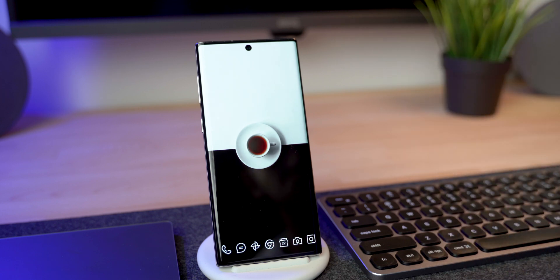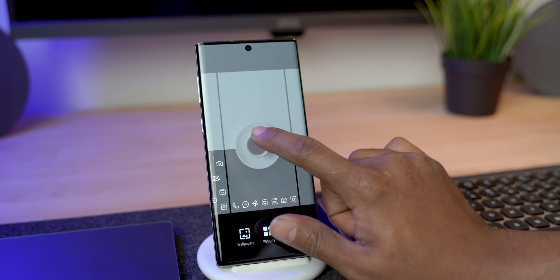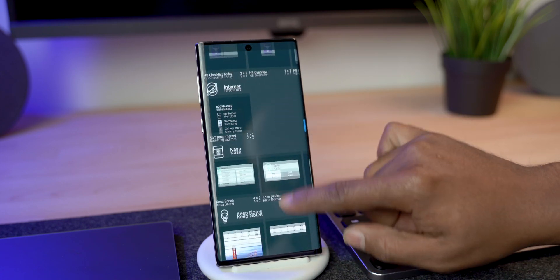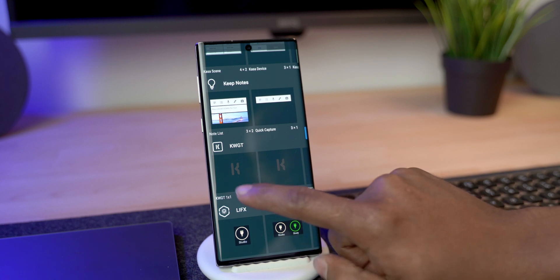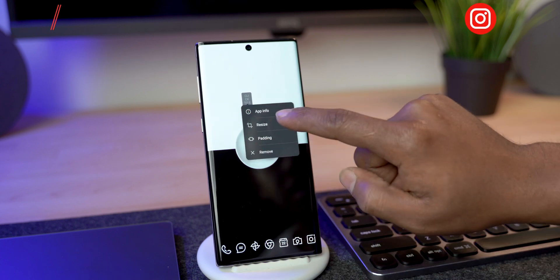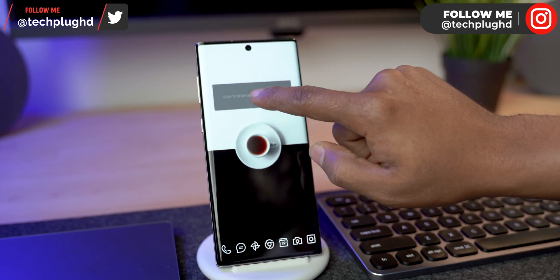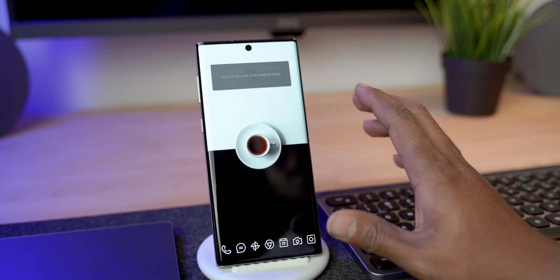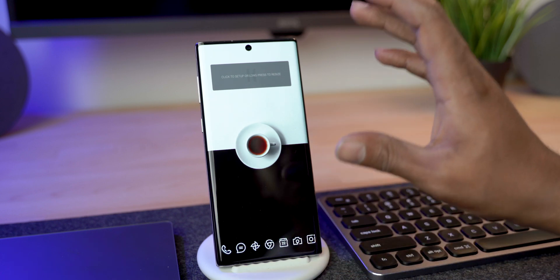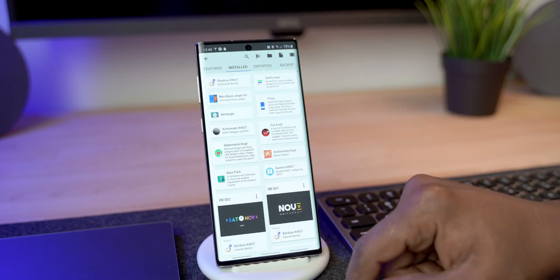Next, we're going to create the KWGT widget. Press and hold on the home screen, go into Widgets, find the KWGT widget, press and hold to place it where you want, then press and hold again to resize it to the size and position you want. I do this right away so it's easier to work with the plugins once it's in the right area. Click on it and it'll load all the plugins.